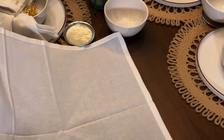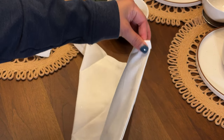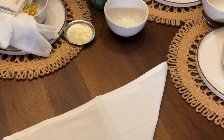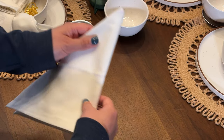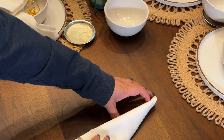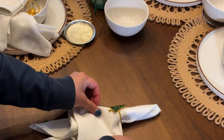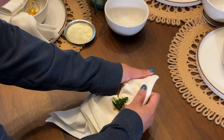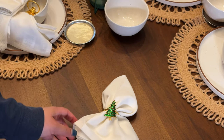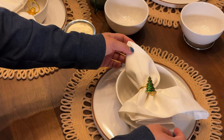So the napkin comes like this, right, in a square shape — put the tag side down. You can always cut off the tag. So I fold it into a triangle, and then another triangle, and then another triangle. Then I just fold it, put the napkin ring on, and what you do after that is you just spread it — just kind of spread the wings there. And when it's on, look how pretty that drapes.